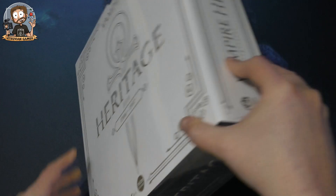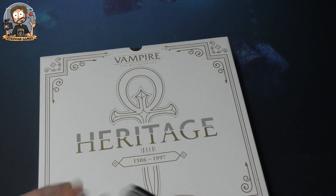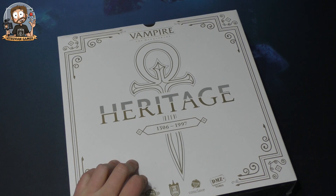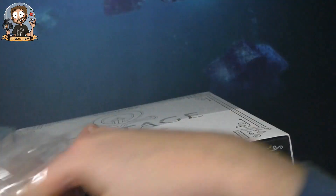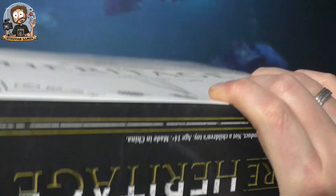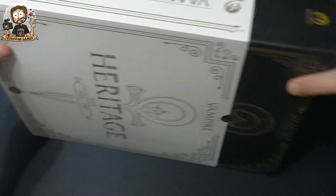Let's take a look at the box. There's a sleeve around the normal box, so maybe if you buy this in retail in the future it might just be the inner box only, not the white sleeve around it. Let's take off the plastic and the sleeve.